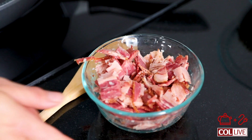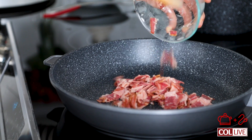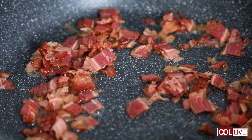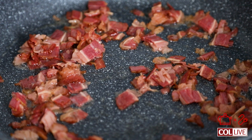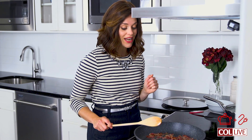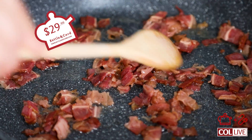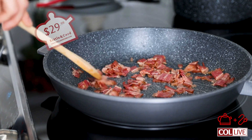We're going to start with a package of beef fry or bacon sliced. Now we're just going to let this crisp up. What I love about these skillets that we just got in is that they have this great non-stick factor to them, but they don't have the black coating that scratches off after use and is really unhealthy for you.